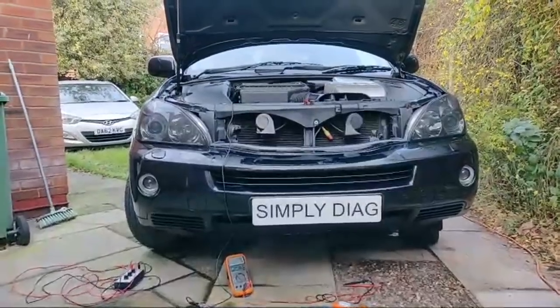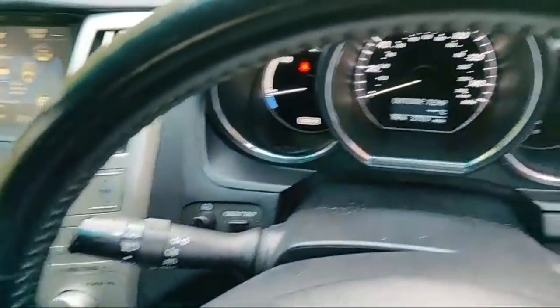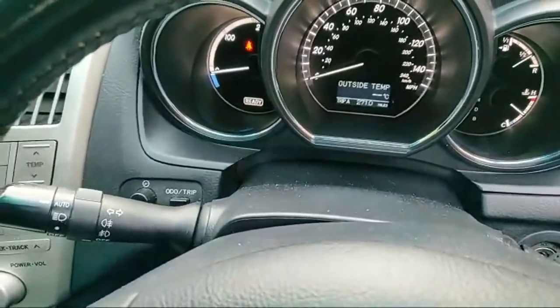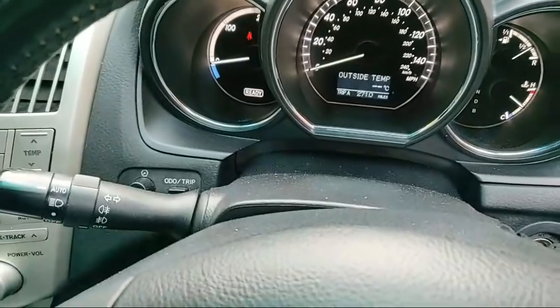Two videos in one day - what a bonus! We're back. This is a quick video on how to test a temperature sensor. On the display we've got 'outside temperature' with two dots - basically no temperature displayed on the dashboard.